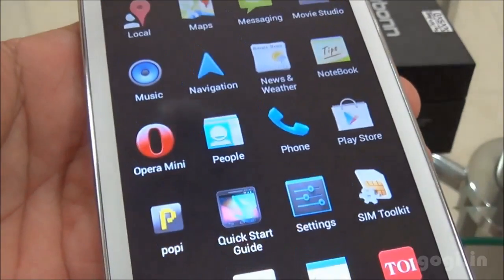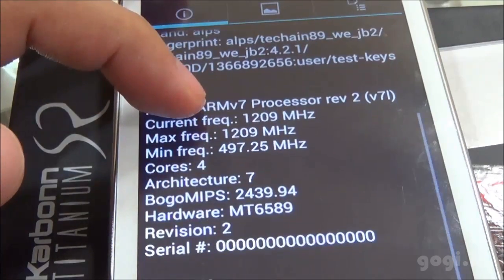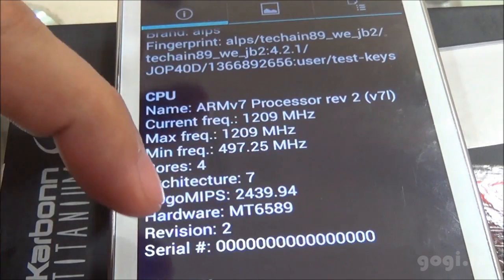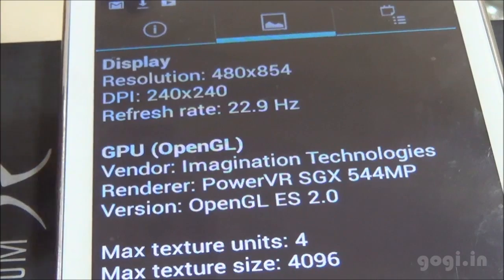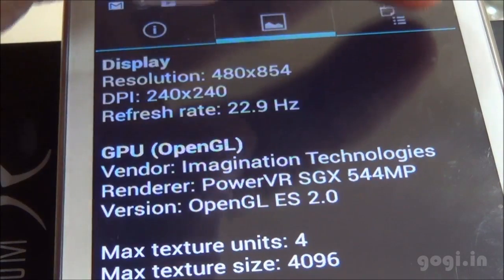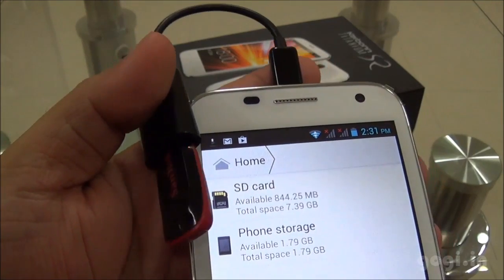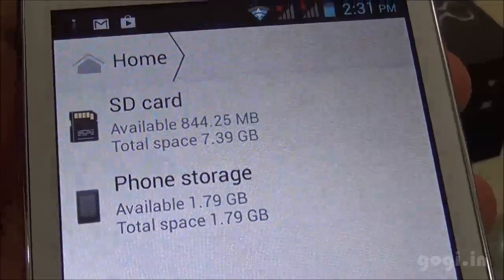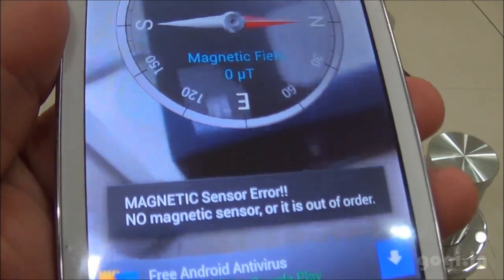Checking the hardware system information: ARMv7 processor clocked at 1.2 GHz, quad-core MT6589, with the MT6589W chipset. The resolution is 854x480 pixels and the GPU is PowerVR SGX544MP. Sensors include accelerometer, proximity, light, orientation, and magnetic sensor. However, connecting a pen drive via OTG cable got no response — OTG is not supported. There is also no magnetic sensor.